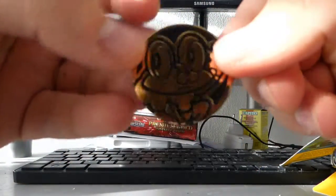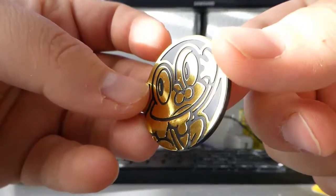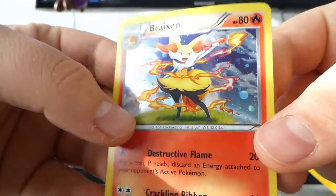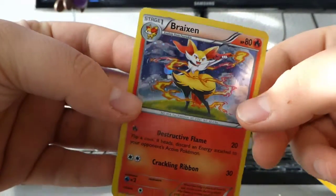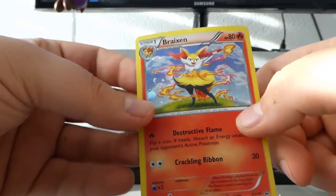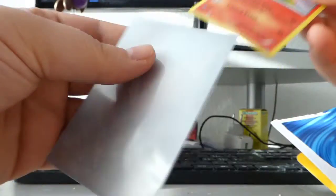Oh my god, the focus is so amazing! So this is the Froakie coin — pretty amazing stuff right here, pretty shiny. Then first off the promo card — that's the Brakeson one. Oh, look at that focus, it's so amazing! There's the Brakeson with that bubbly shiny thing, and this promo just looks amazing.